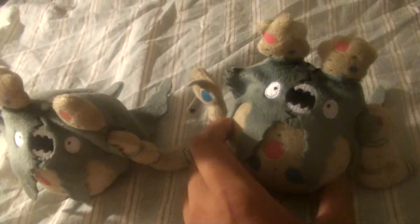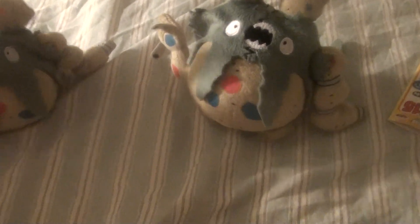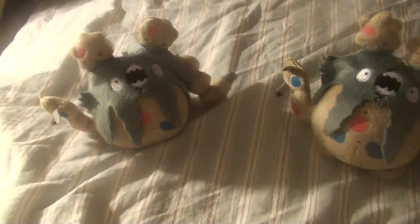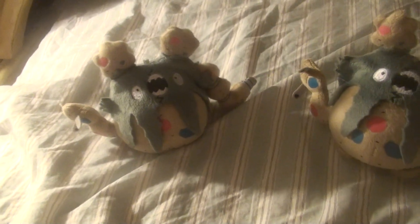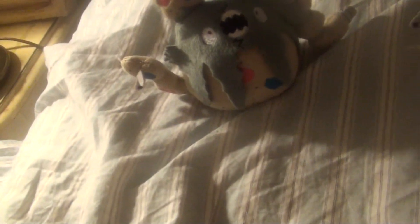Because today I got another one — a better version that I'm going to be doing a review on. This is to show you the difference between the defect and the original. Because I was really unhappy with my Garbodor review since my Garbodor was defected all over. So here's a comparison to show. This is my older defected one.